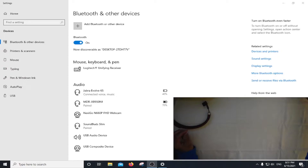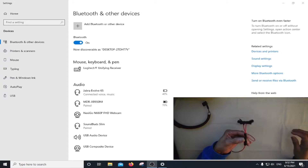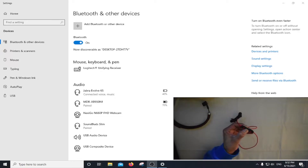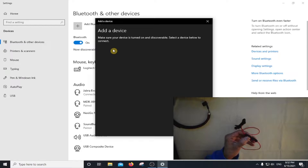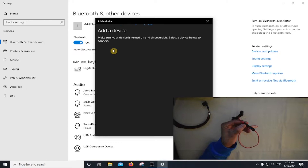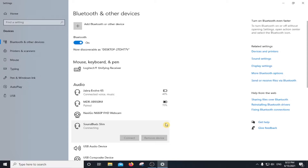Now I'm going to connect my earbuds. So first let me turn it on. Okay, add this. Oh it's already here — connect. I forgot it was already connected. So it's paired, so now we have the second device.